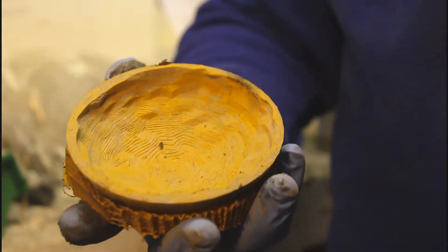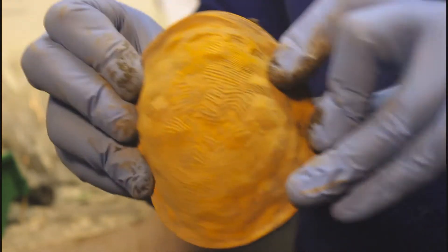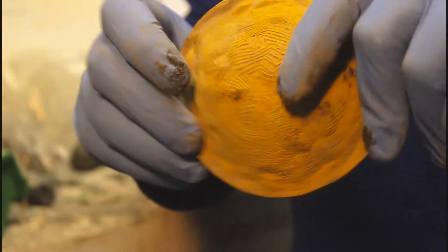Earlier I did a blog about 3D printing cement molds using flexible material — this is TPU, commonly called NinjaFlex. With this mold, it's designed so you can just curl back the edges and pop it out. This is for the key rock project.